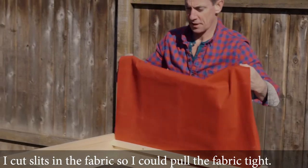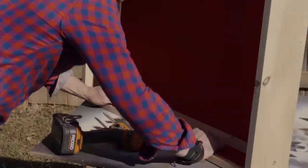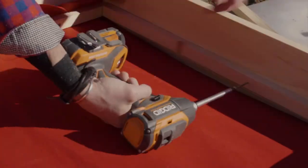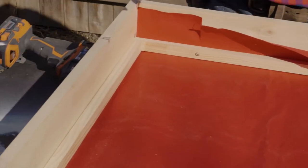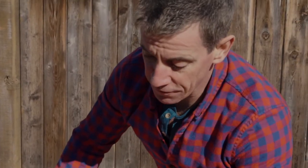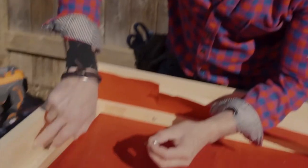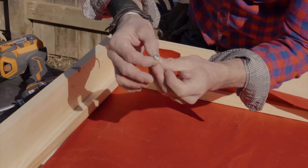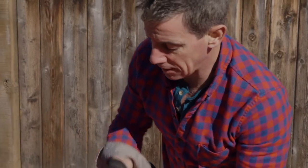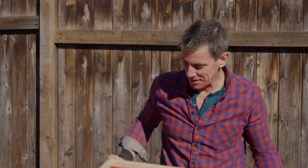Now we're going to take it across to the other side. I like these wafer head screws for this. A bugle head would work, but what I'm trying to do is press this piece into this piece, and I don't want it to go through by accident. With the wafer head — these are SPACs — I can press the wood down and manipulate it just a little bit better.